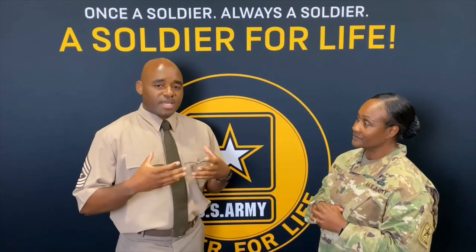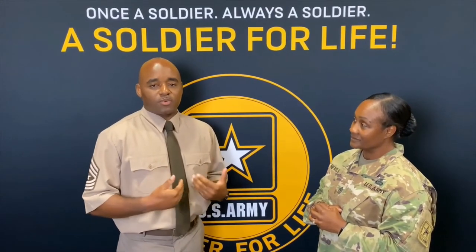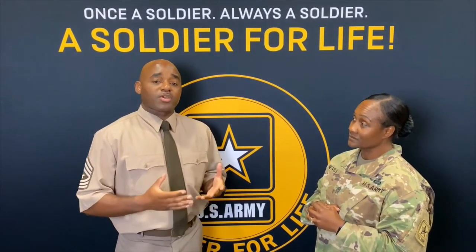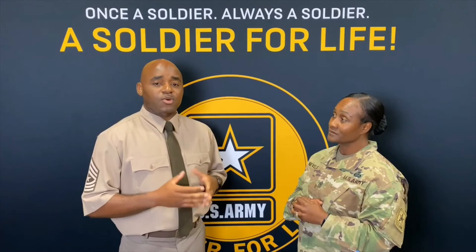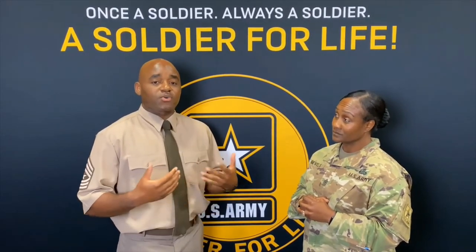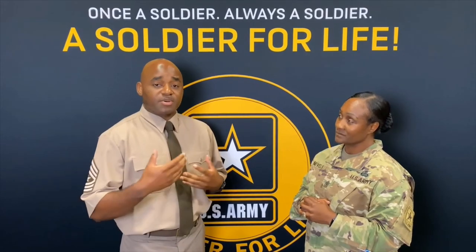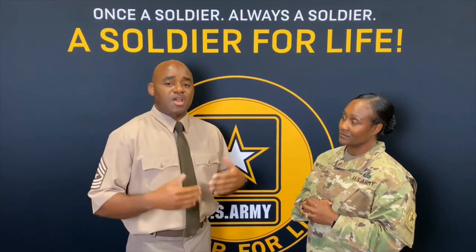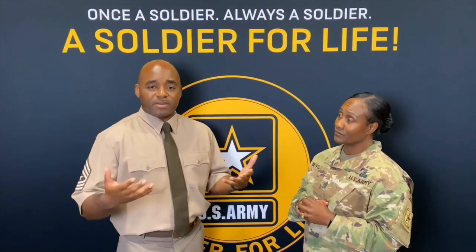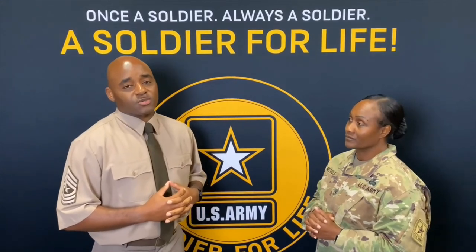As of now, the uniform does not have a name tag. But you will notice there is only a select group of individuals who are currently wearing the Army Green Service Uniform — those are mostly Army senior leaders and recruiters. Those who are wearing the uniforms right now are participating in what's called a limited user experience. So as we are testing out the uniform, we have the opportunity to provide feedback to the senior leaders on how the uniform works for us, and make recommendations to help make it a better fit for all soldiers before we implement it for everyone in the spring of 2020.